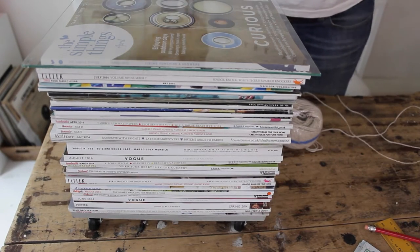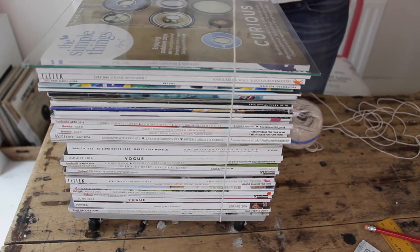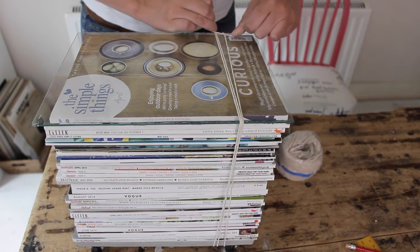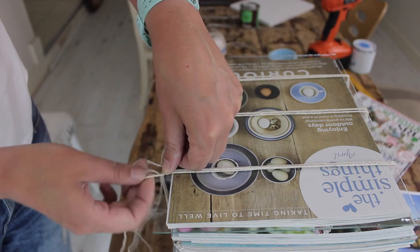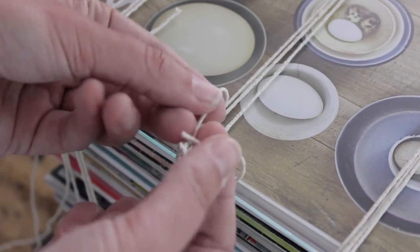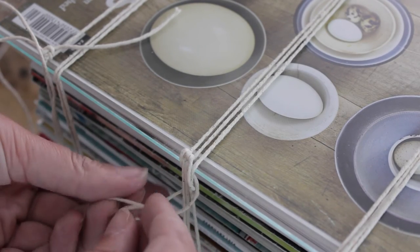Now we're going to use binding twine to keep everything nice and together. Get underneath the table with a long length of twine and wrap it around a couple of times, then simply knot it in place. Do this in three places around the stack. For extra stability, where you cut off your yarn, wrap it around the bindings and knot it in place again — just make sure the three bits of wrapping stay close together.